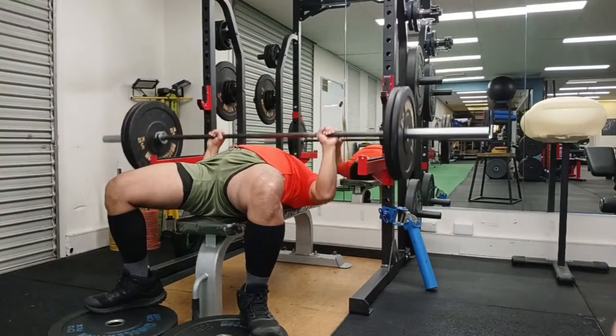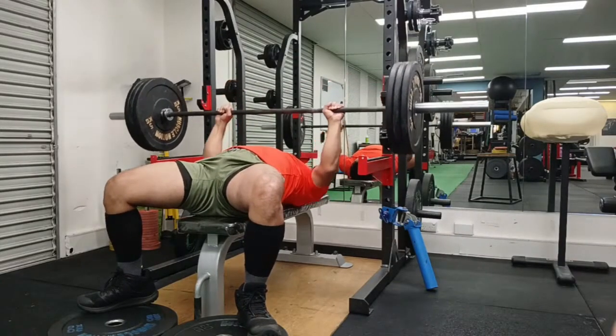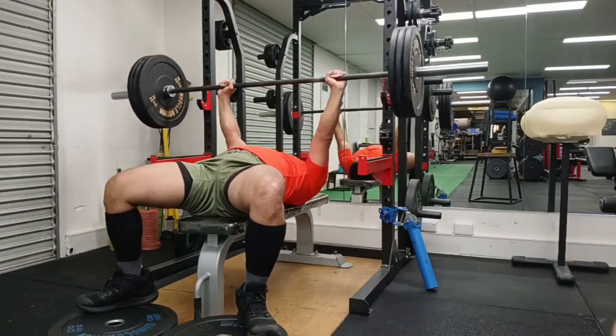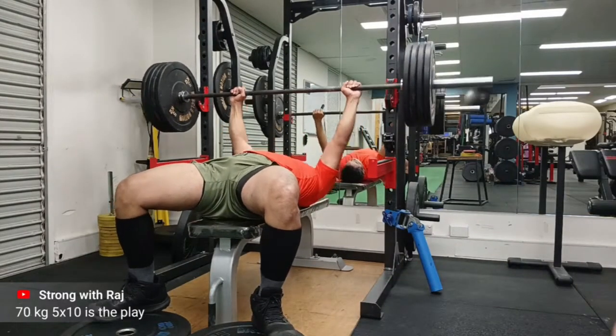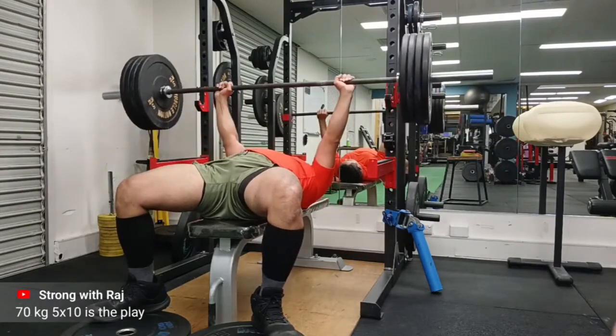Most of the reps are pretty good. I noticed that my feet are not as planted well as they could be, so it's very good practice to look into my form while editing. My heels are sort of not against the plates. You're watching the warm-up sets right now.